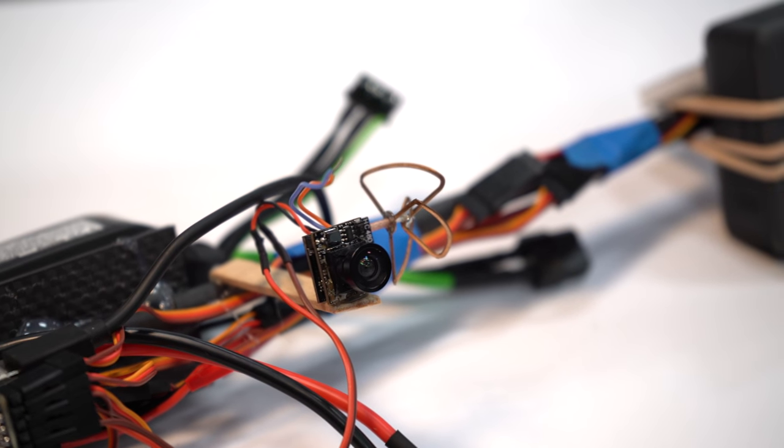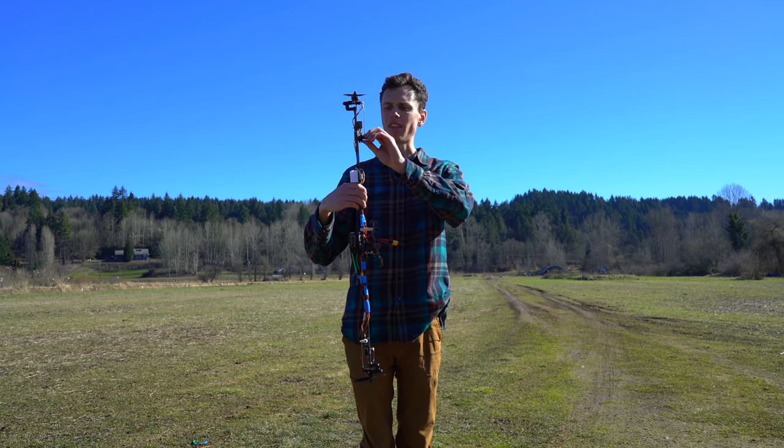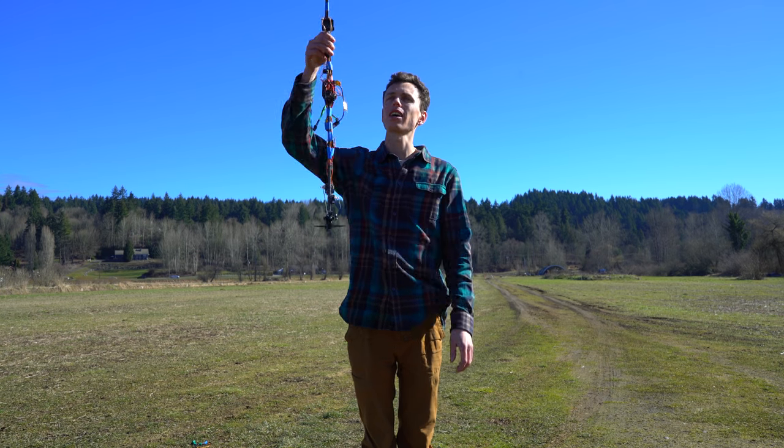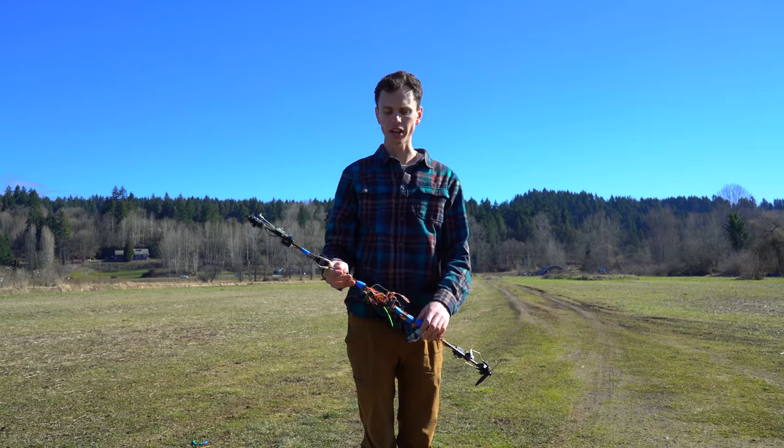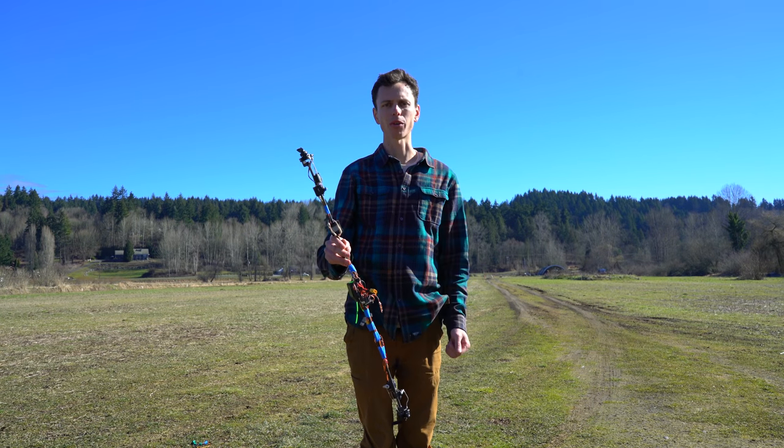I've got a little FPV camera on there to help better orient myself, because it kind of looks the same from all directions. And then if all works well, I'll take it up high, cut the motors completely, let it go into a free fall, and see if it'll recover when I raise the throttle.